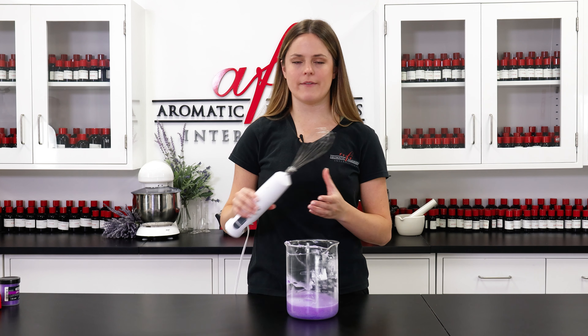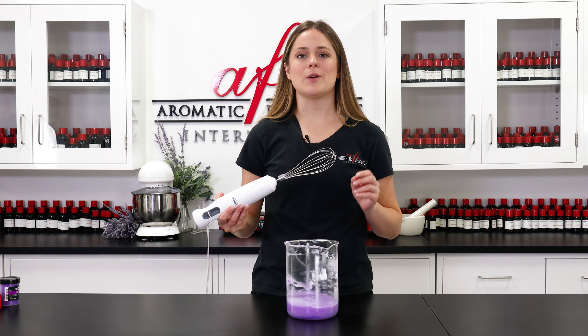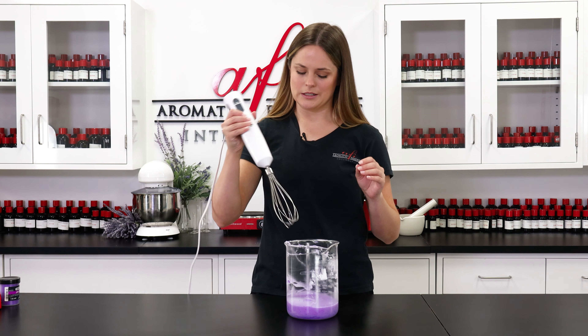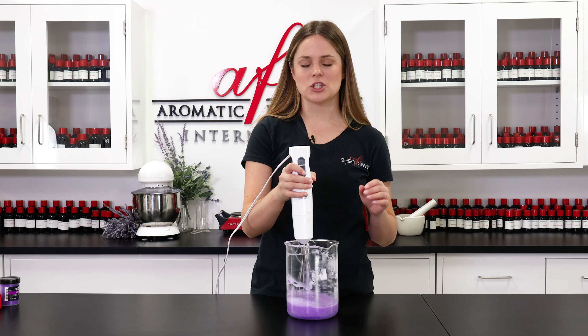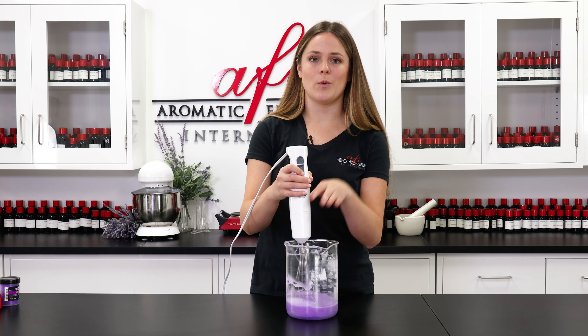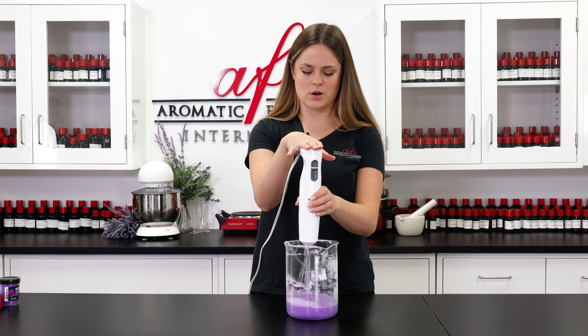I went ahead and grabbed my lovely mechanical whisk and we're going to get to whisking. It does take a fair bit of whisking to get this fluffed up to the right texture, so just make sure to have patience. Also remember a regular old whisk won't cut it — with that in mind I have my whisk attachment on my immersion blender and we're going to get to whisking.